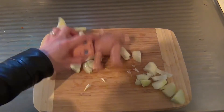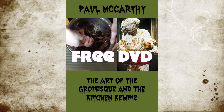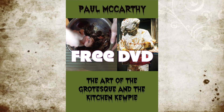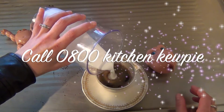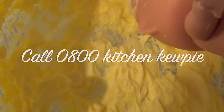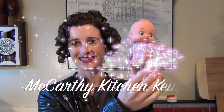And if you order in the next 20 minutes, you'll receive a bonus DVD about Paul McCarthy, the inventor of the Kitchen Kewpie. He'll talk about his artwork and the story behind his kitchen invention. Don't wait — call now on 0800 Kitchen Kewpie. Free up your kitchen, throw away those clunky appliances, and cook and bake the Kitchen Kewpie way.